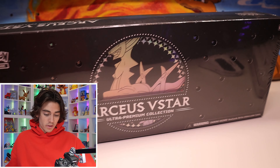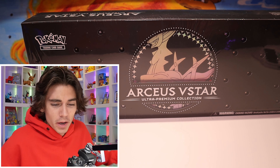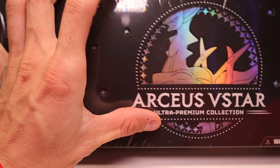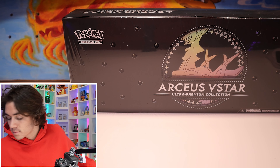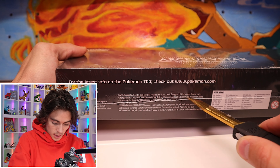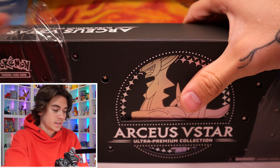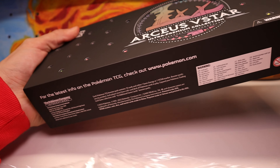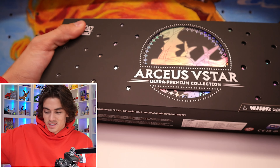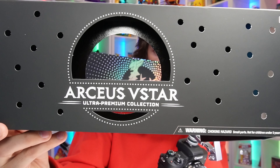Alright, so we got the RCS V-Star Box right here. This thing — I honestly thought it was going to be a lot bigger, but it's so small in hand. It's actually really interesting. But alright, we are going to crack it open. We're going to just slice the bottom of it right there. Here we go. And it is cracked open. Let's slide it out on the face cam.